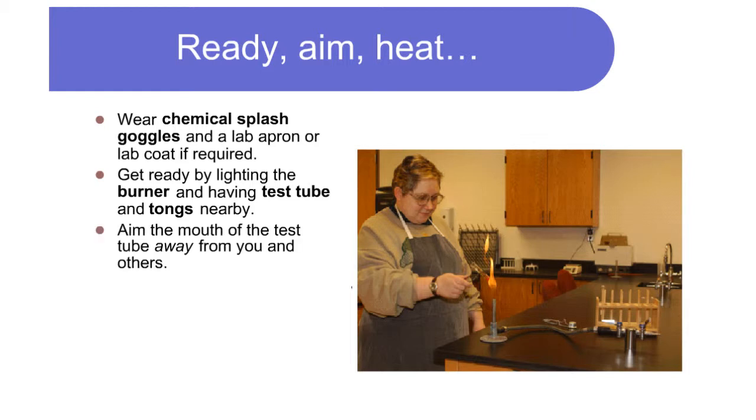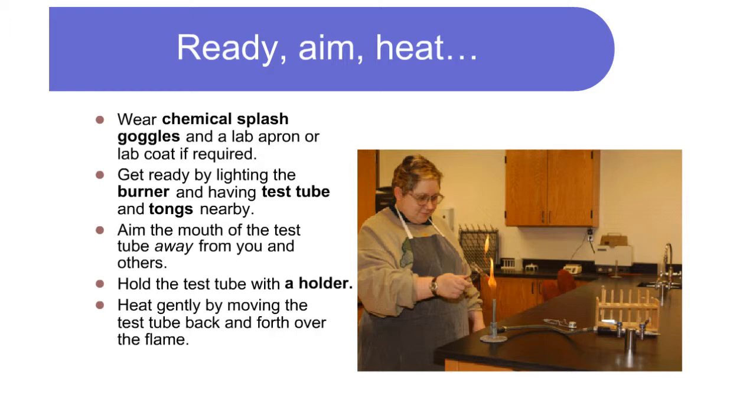Get ready by lighting the burner and having the test tube and tongs nearby. Aim the mouth of the test tube away from you and others. Hold the test tube with a holder and heat gently by moving the test tube back and forth over the flame.